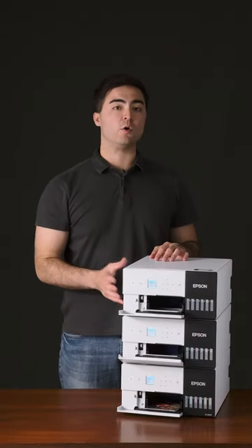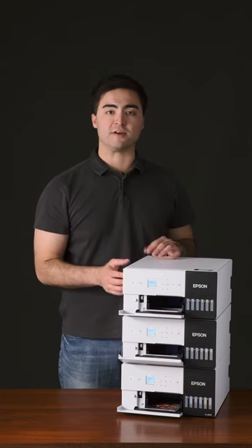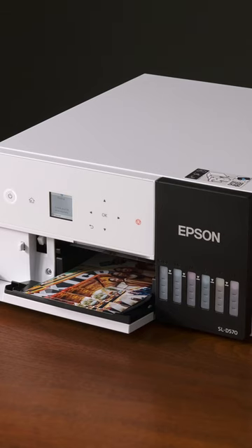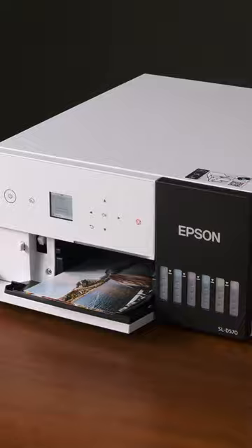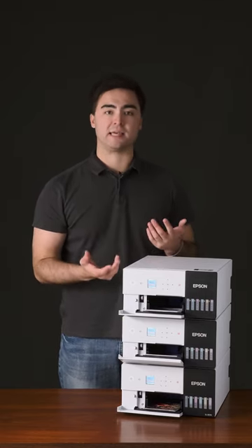Epson's SureLab D570 is an ultra-compact, mini-lab photo printer designed for portability without sacrifice in quality. The D570 delivers vibrant 4x6 photos, it has a stackable design, or you can easily take a single printer with you to on-site events.